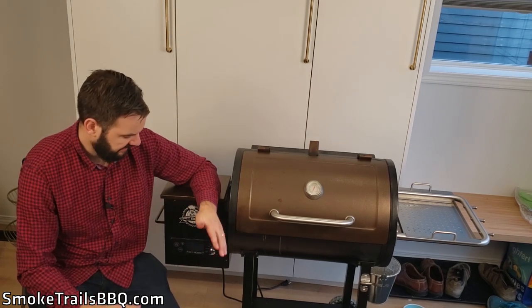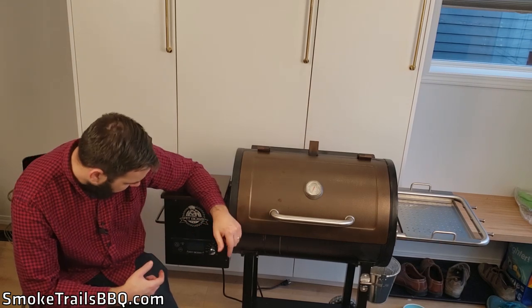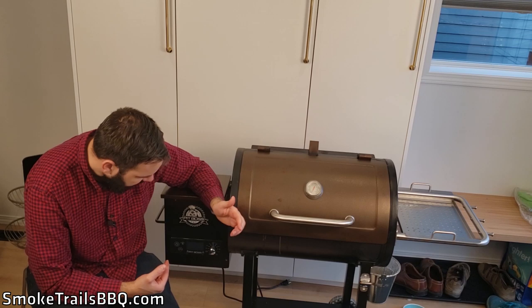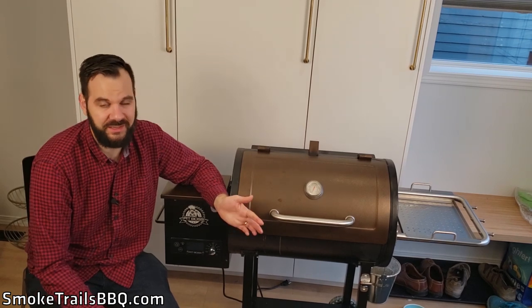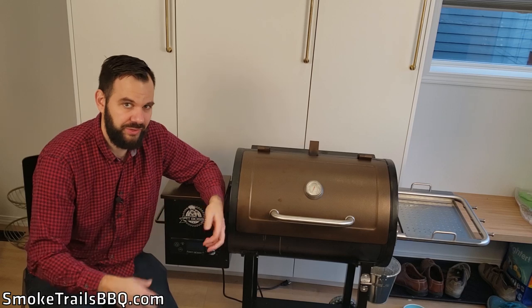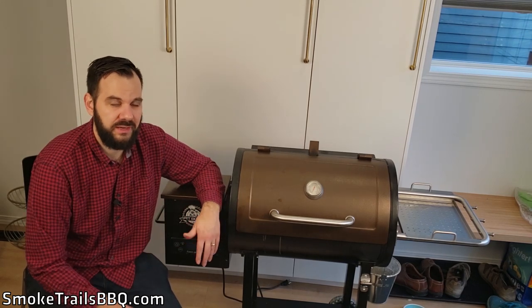Another disadvantage is the lack of granular temperature control. This unit only goes up in 50-degree increments — so it goes 200, 225, 250, 300, 350, and so on. If you want to cook at 275, you basically have to cook at 300. You don't get the fine-tuned control that more expensive smokers offer, so that's something to keep in mind.